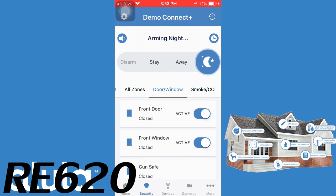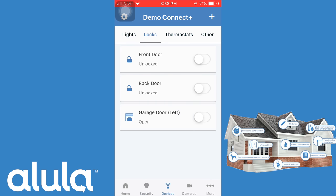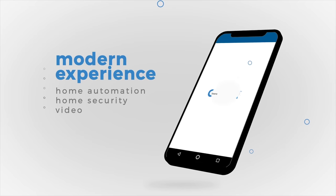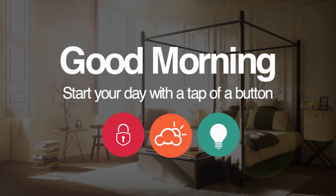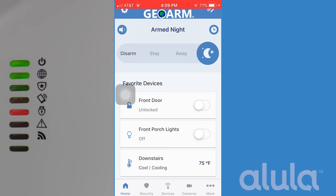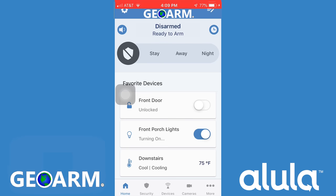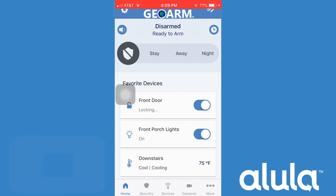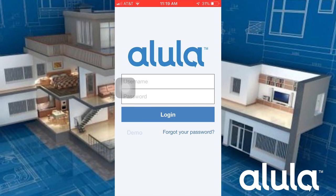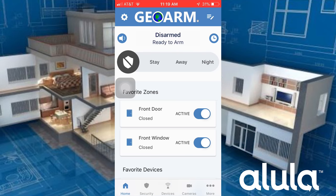Not only is the Alula Connect Plus a home security system, it can also be set up to use Z-Wave Plus devices so you can create a smart home mesh network. With the touch of one button in the app or verbal control using Amazon Alexa, you can arm and disarm, toggle lights on or off, set thermostat temperature, and either lock or unlock a door with the Alula app.